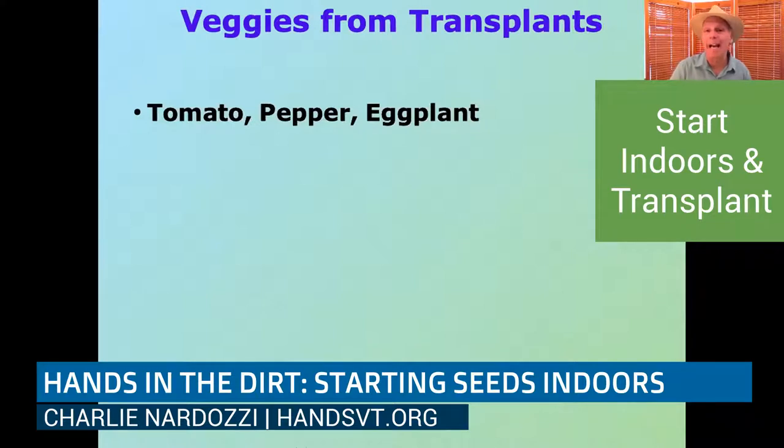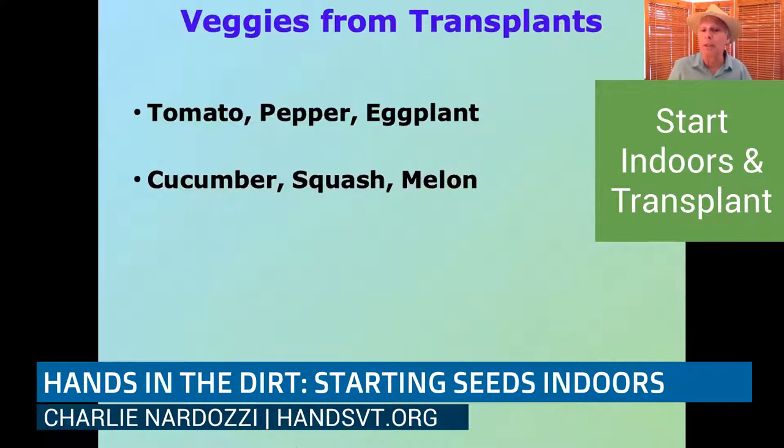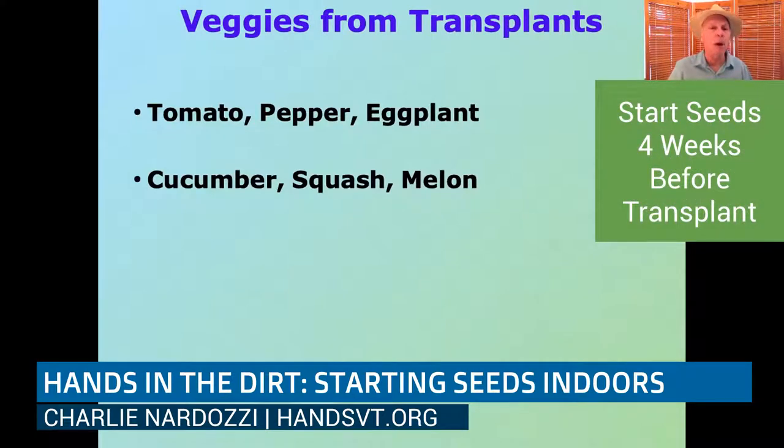There are certain veggies that you really have to have as transplants. You can't direct sow a tomato, pepper, or eggplant from seed into the ground in late May and really expect to get much production because they are long-season plants. For cucumbers, squash, and melon — especially in our cold climate — you probably want to do these as transplants, starting about four weeks before your last frost date, which is probably early May in most areas.